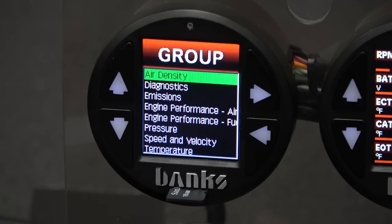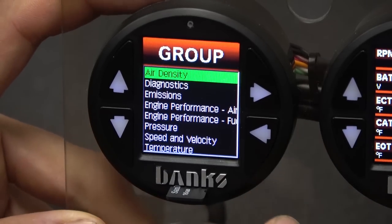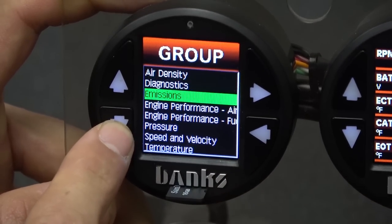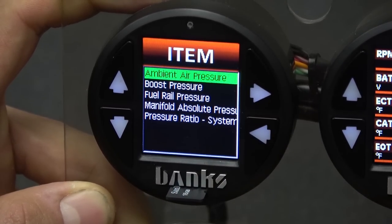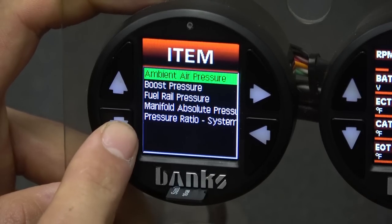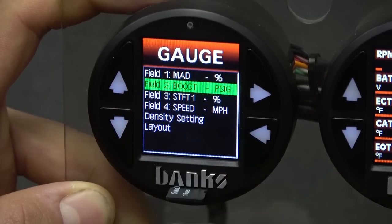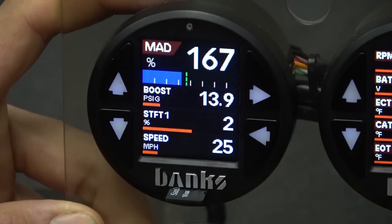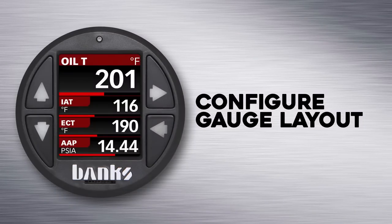All of this data is conveniently grouped into different categories, so it's much easier to locate what you're looking for. For this example, let's change this to boost air pressure. Scroll down to the pressure category and press the select button. Here we can see that boost is the second item, so I'll scroll down and press select. Now field 2 is updated to boost. If you hold the back button, you'll return to the home menu and see your newly configured layout.